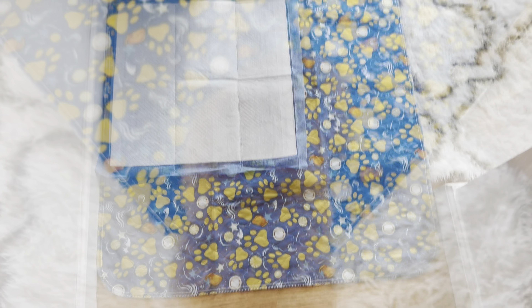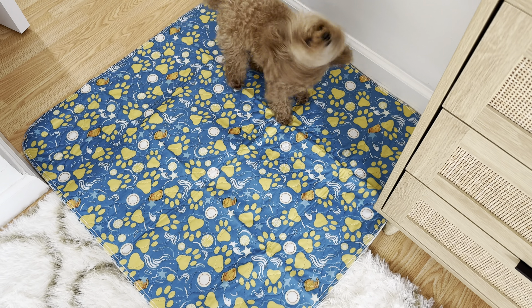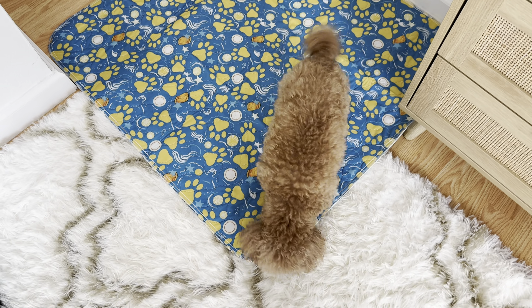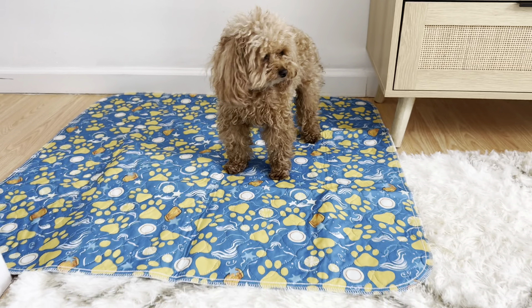On the floor, as you can see, it stays very well and doesn't move at all. Great quality. She loves it! Yes, I know you like it. This is a really great size for her.